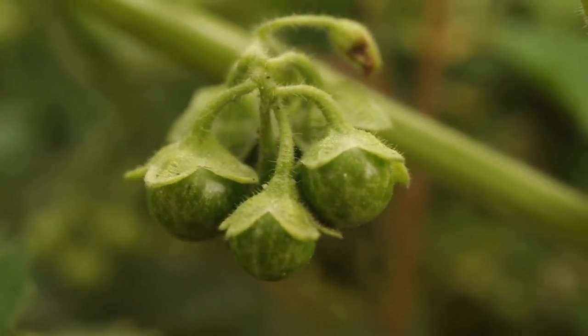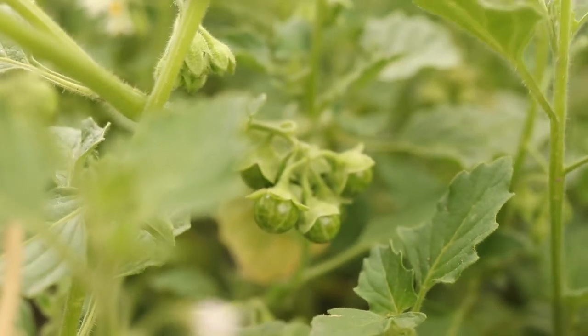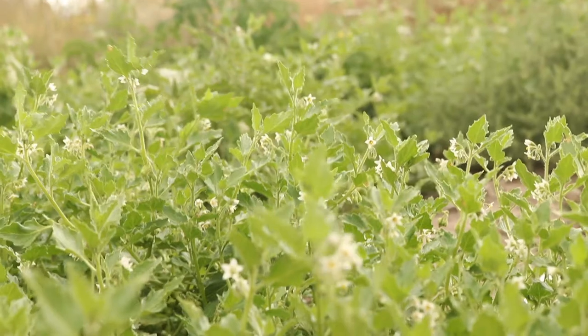These berries will mature to a purplish or yellowish color and contain large concentrations of dangerous glycoalkaloid toxins. The plant grows off a taproot and only reproduces via seed.